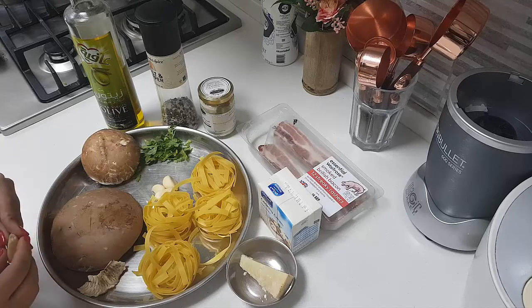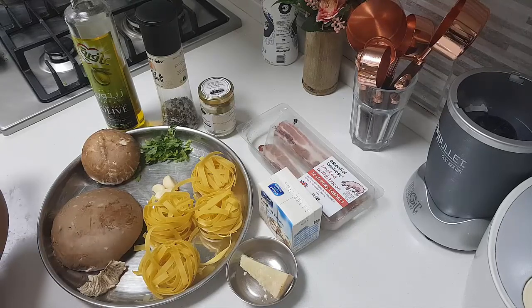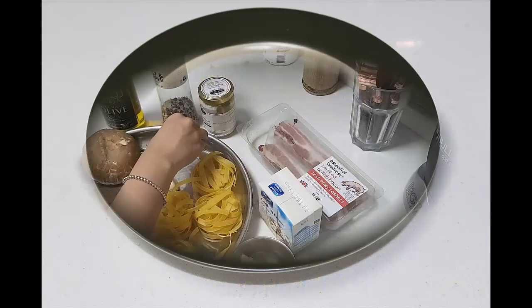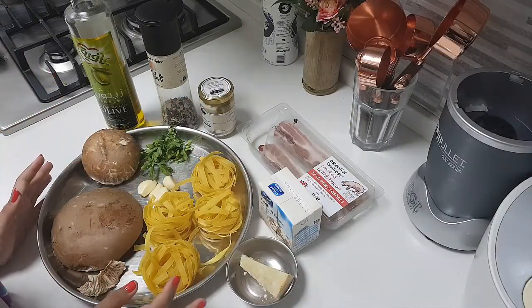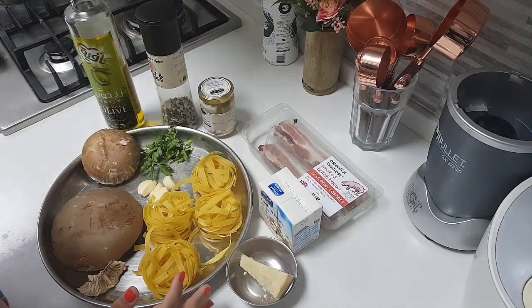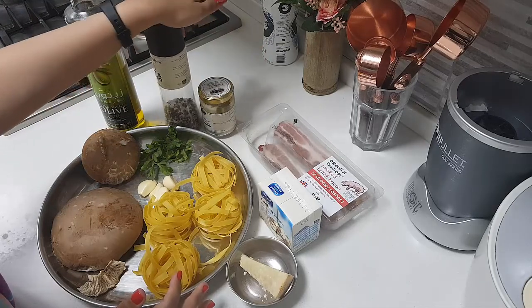Today in my kitchen, my daughter will be doing a pasta. We are going to make a creamy mushroom sauce fettuccine pasta with truffle butter and some bacon.